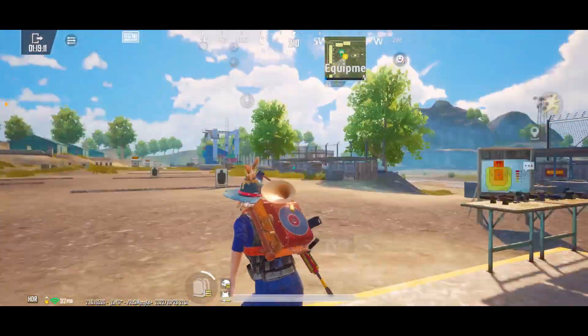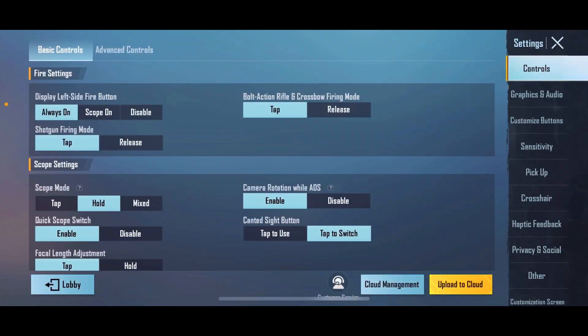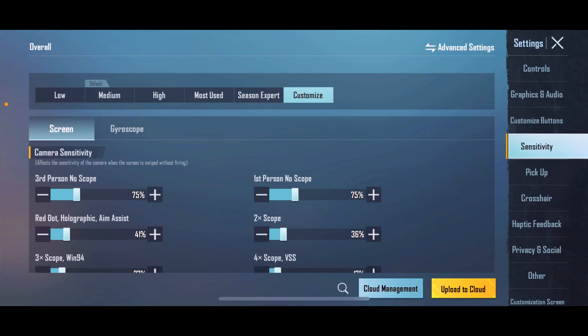Why do we take sensitivity settings? We take sensitivity settings for the 3x and 6x scopes so that you can get the perfect scope sensitivity.